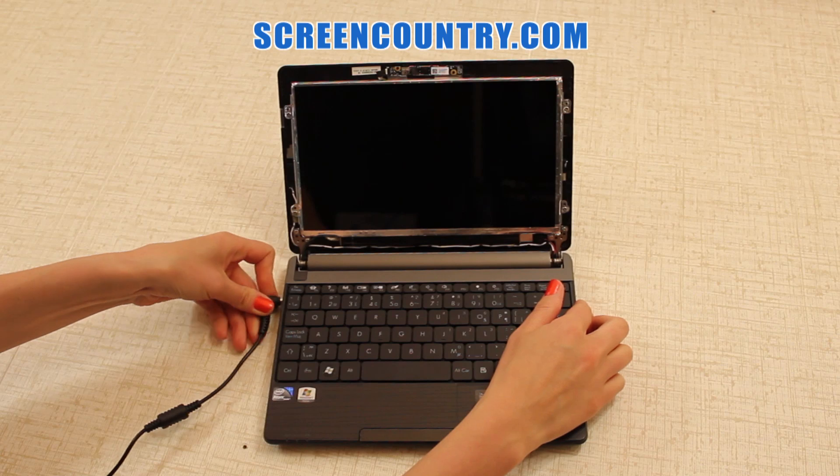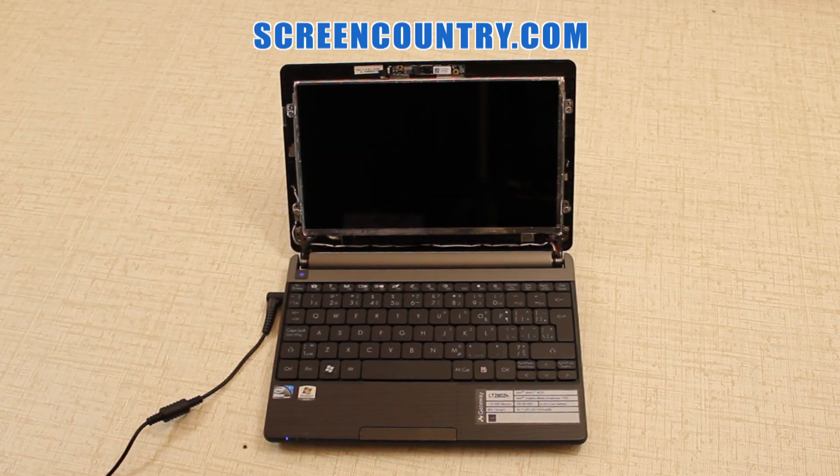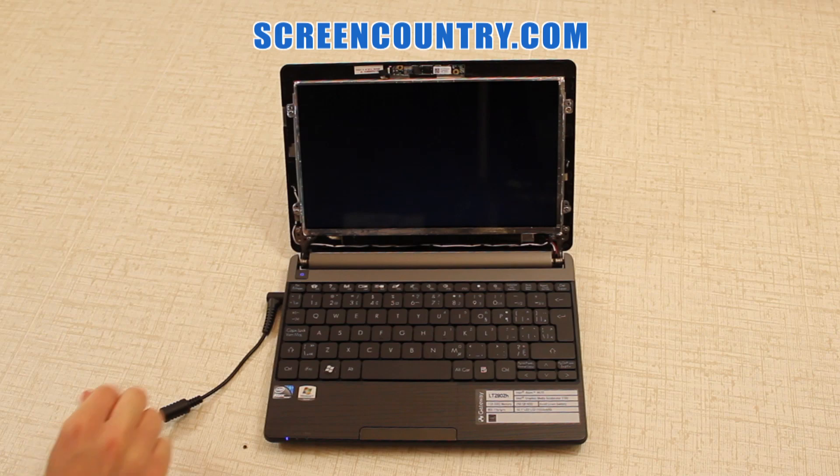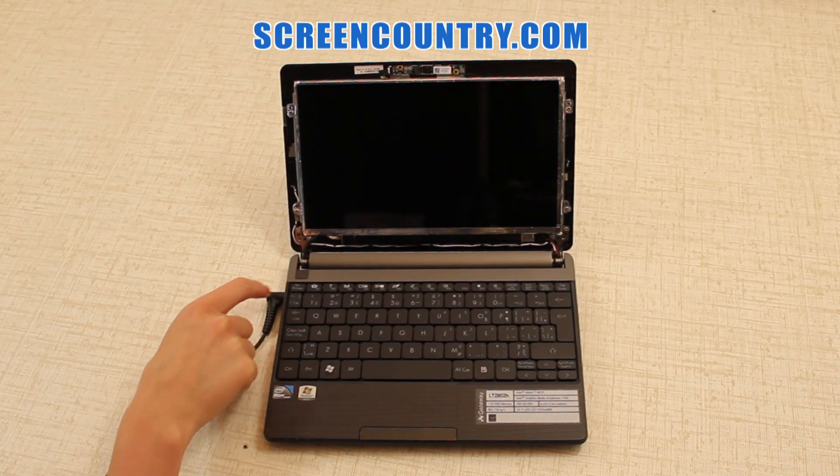Before you proceed, test the new screen. Plug the AC adapter in and turn on the laptop. If the startup image appears, the screen is installed correctly. Now you can cancel the boot up by pressing and holding the power button.